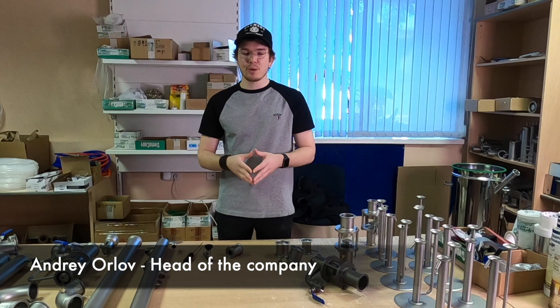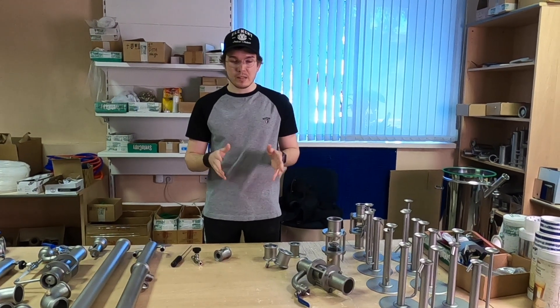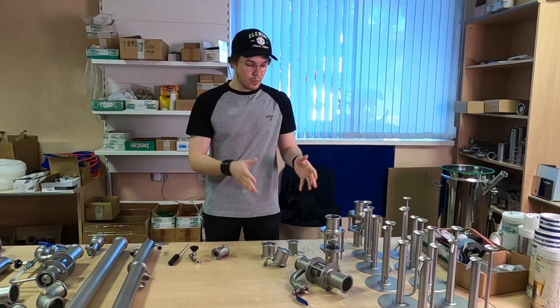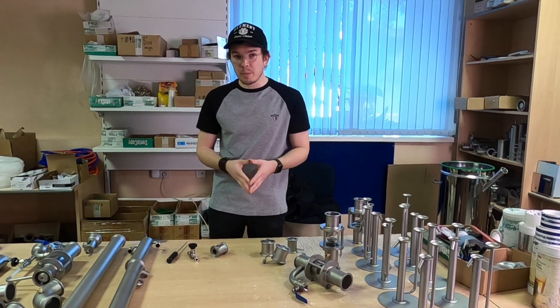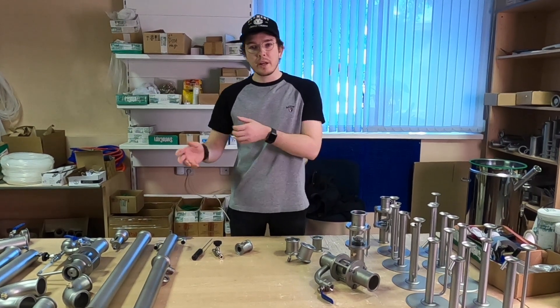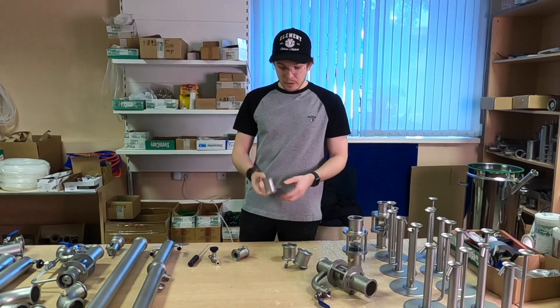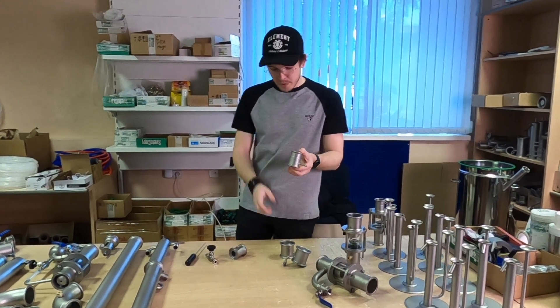Good day everyone. Today we're going to show you a little bit more of our equipment for home distillation. Today we talk about our liquid management and vapor management units. We have one and a half inch, two inch, and three inch devices. First of all, let's look at our one and a half inch.